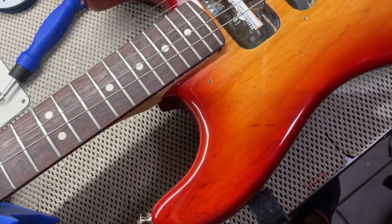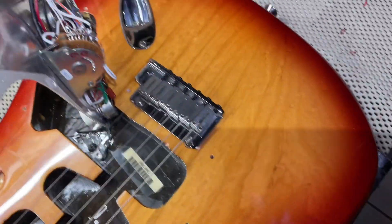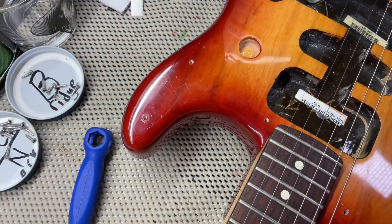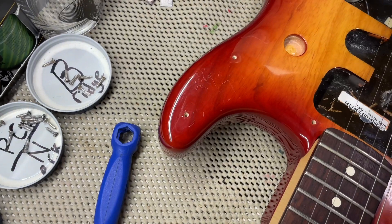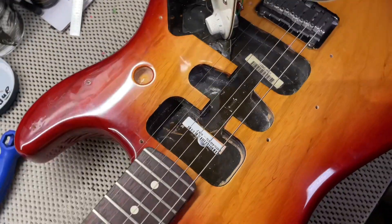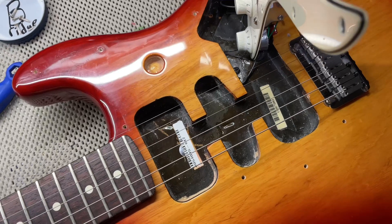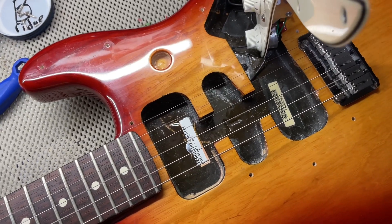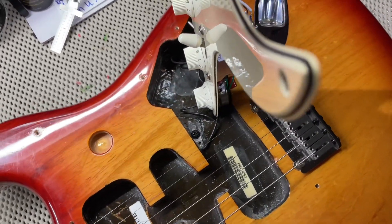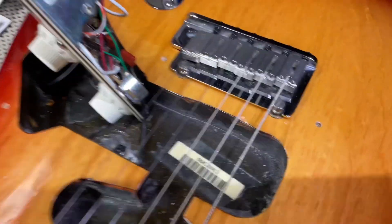I just wanted to share with everyone the beautiful body. Without the pickups, you can see all the wood grain. Differently from the Made in Mexico, this one you can actually put a humbucker in the neck position, single coil, and a humbucker. They have all the black shielding there. And here's your two-point tremolo — that's what it looks like there.